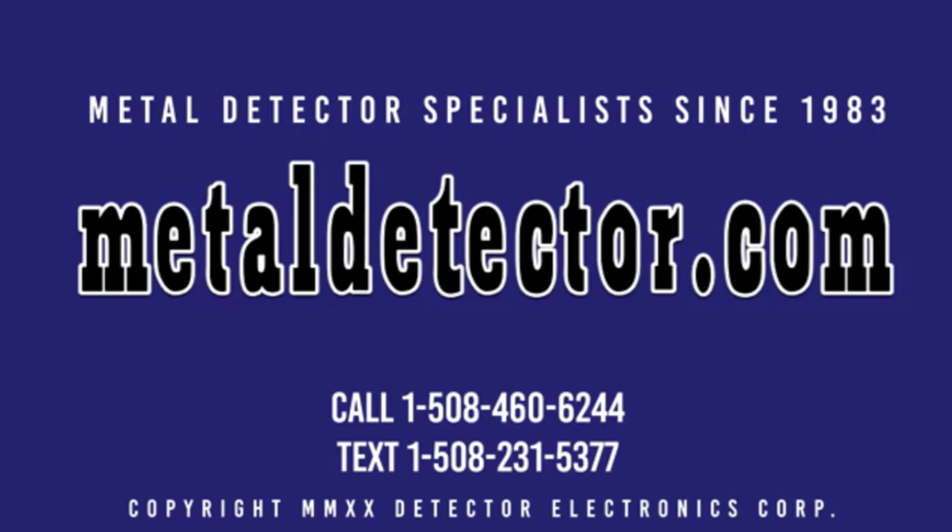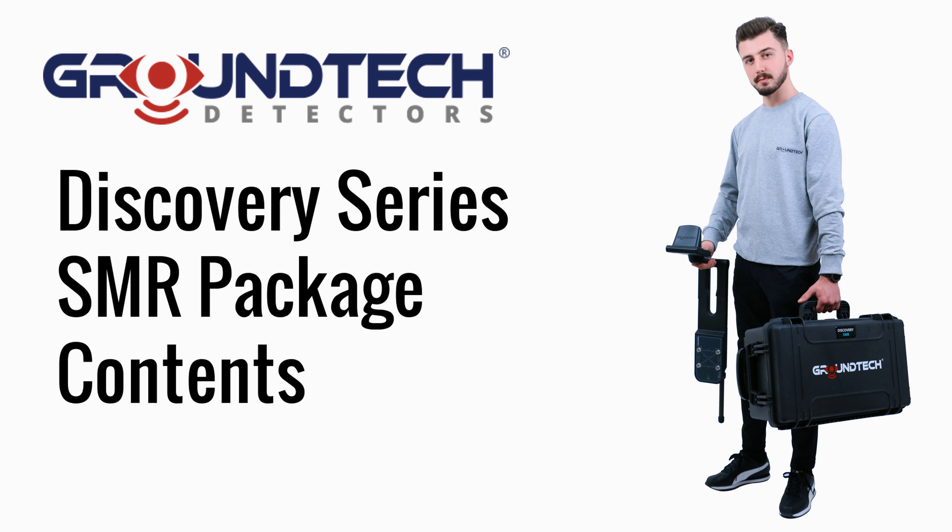MetalDetector.com was founded in 1983 and was the very first online retailer of metal detectors in the United States. In this video, we cover the GroundTech Discovery Series SMR package contents. The GroundTech Discovery SM and Discovery SMR models are covered by a two-year warranty. Michael and Daniel from MetalDetector.com are pictured here in the field with Vasil from GroundTech with the Discovery SMR detector.